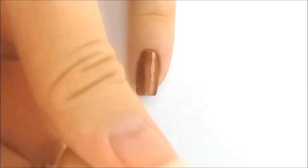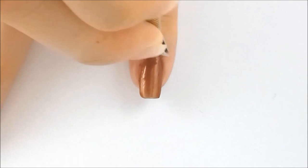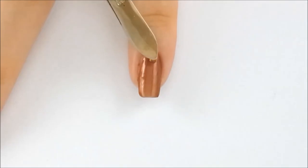Pinky finger. I applied a metallic brown color and some top coat, and added a yellow rhinestone. Now just apply some top coat and you're done.